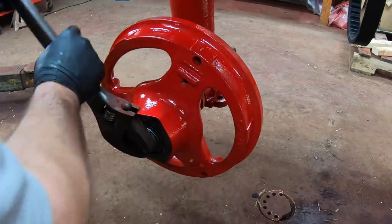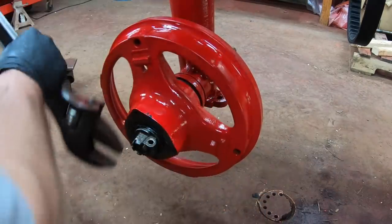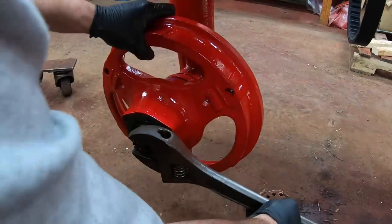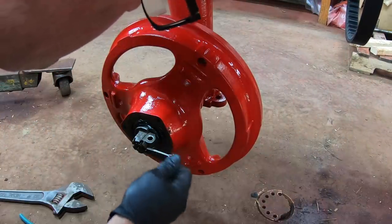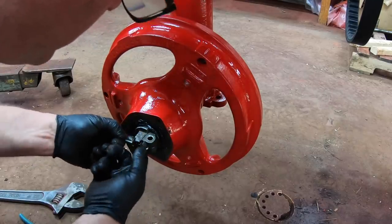We tighten these down until we get a little drag on the wheel — not much. And we've got this castle nut with a pinch bolt on it — belt and suspenders.